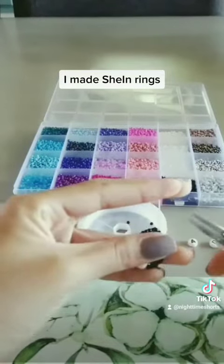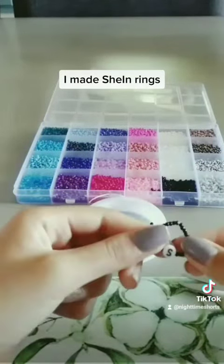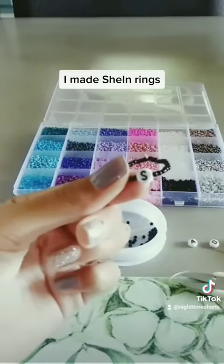Tie it real hard, then I'm going to cut the extra off. We're going to do that for all three rings.